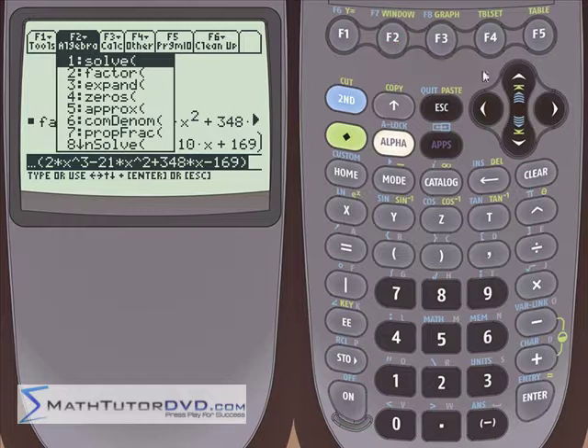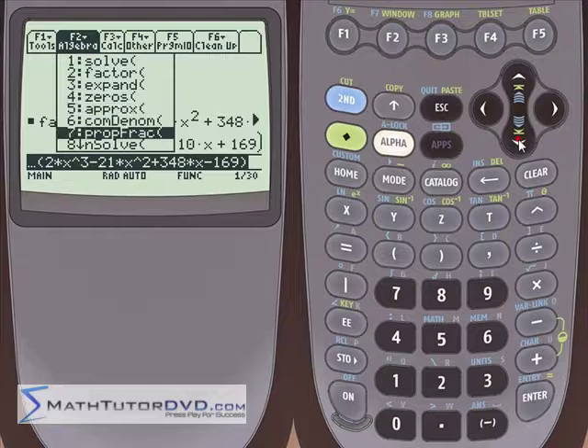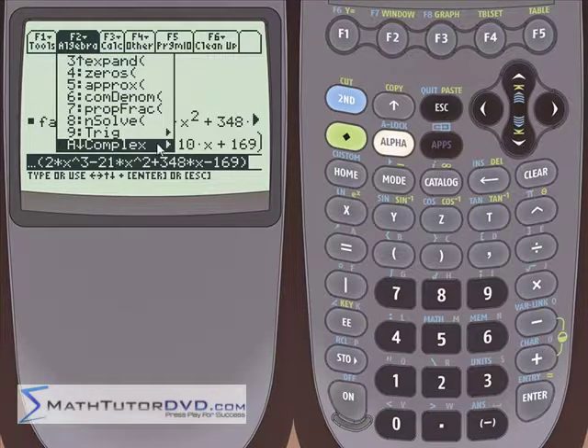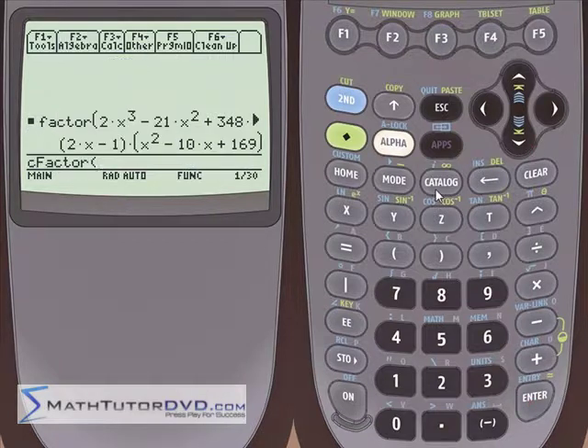The calculator provides something to handle that. If you go down in the menu past the regular factor function to the complex submenu — we've used the C-solve and C-zeros before — there's also a complex factor, or cfactor. If we put this polynomial on the stack and use cfactor, we should get both the real and the complex or imaginary factors.